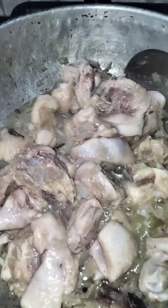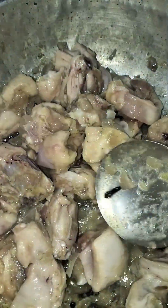I have some fried chicken, so I want to easily add it to the chicken curry.